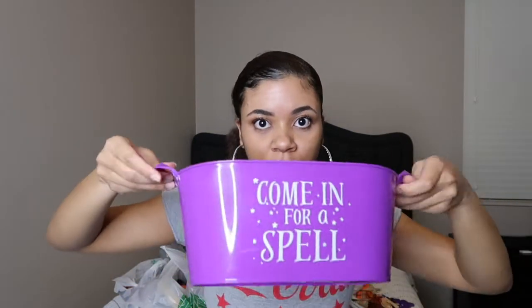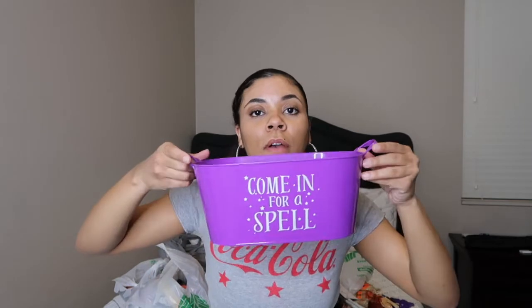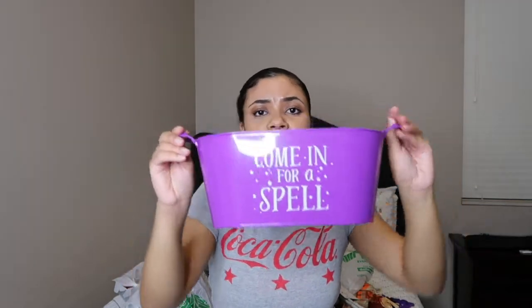The next thing I got is this little plastic bin that says 'Come in for a Spell.' I think this would be perfect for trick-or-treating — you can put your candy in here, or if you're the type of person that just likes to leave it out, you can put this outside. You could even put it in the center of your table as a candy holder.